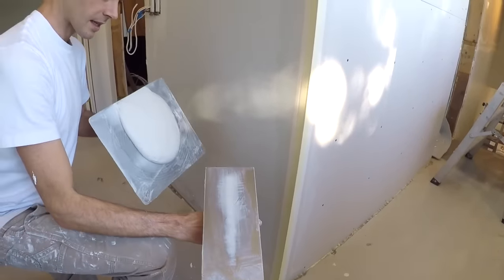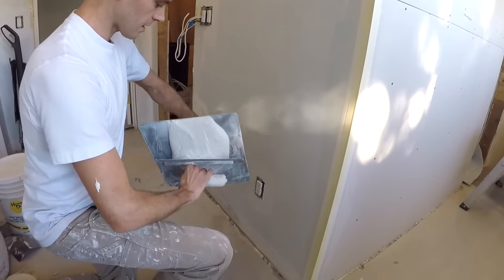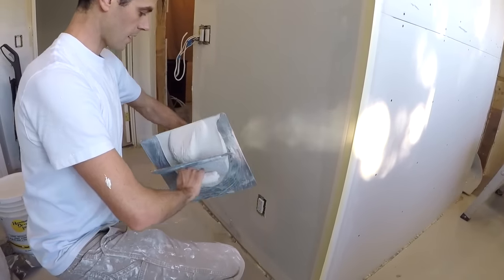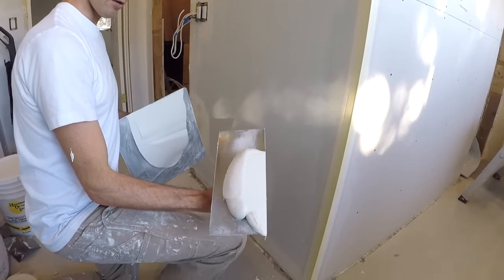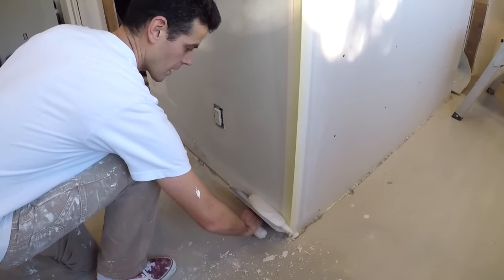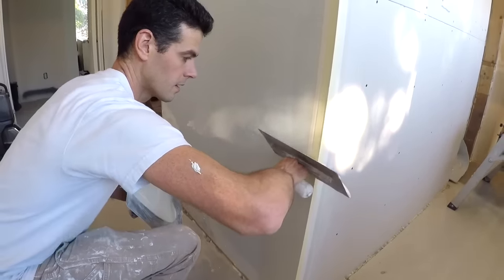First let's get into where to place the mud on the blade. When I do this it's not always directly in the middle — in fact I'm going to place it a little bit closer to this end. I'm going to start right here like this and I'm going to be pushing the mud over.